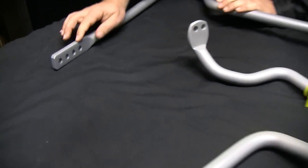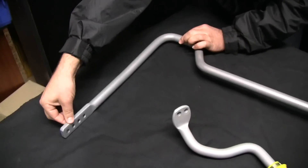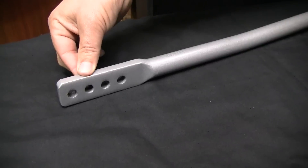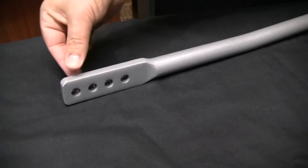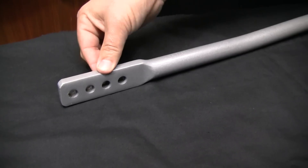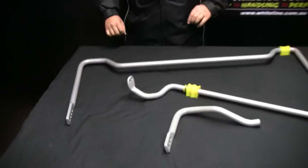When we go to the four-hole sway bar, the D-bush is right back up here. The second hole from the end is where we place our advertised size. So say this is a 24mm bar: one away from the D-bush is 23, back to 24, then 25 and 26. That's how we roughly do our sway bar listings.